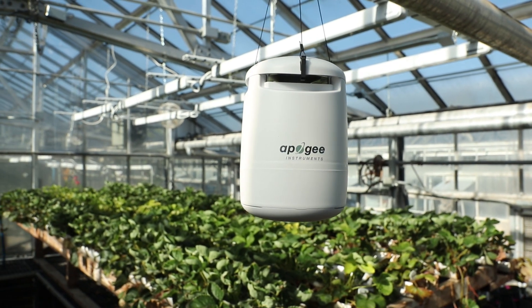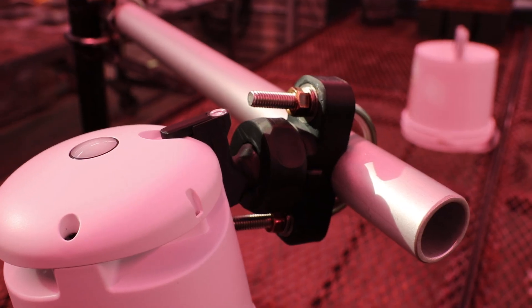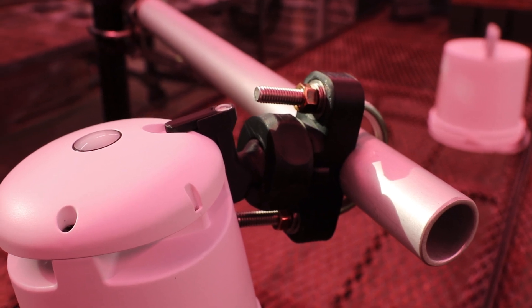The Guardian can be mounted using the included wire hanging kit or by using the available multi-position mast mount. The Guardian is an all-in-one solution with reliable measurements that you expect from Apogee.